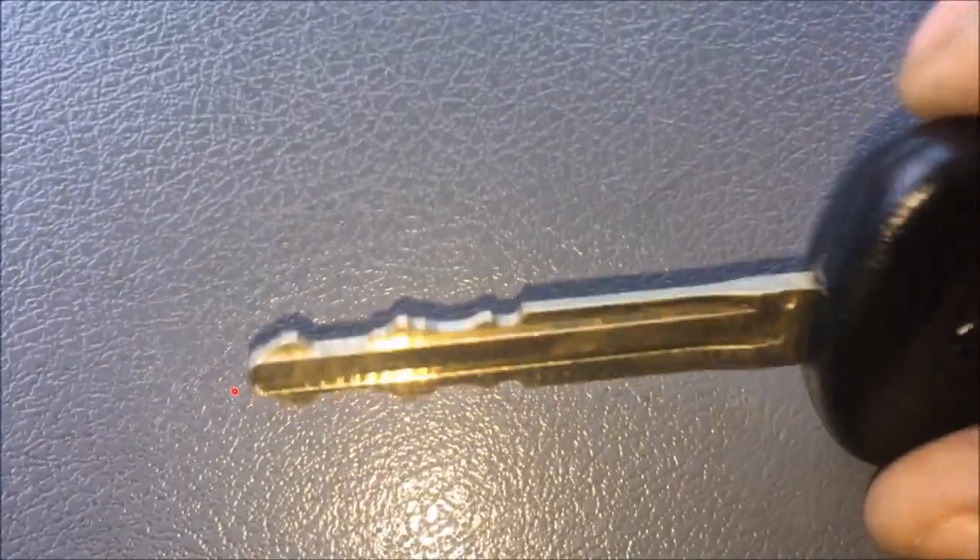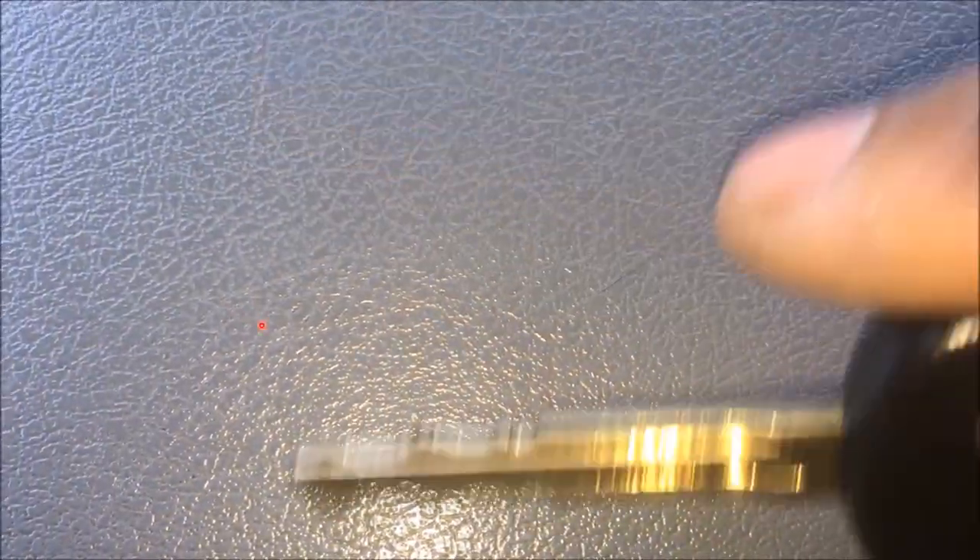But if you look at the new key, at the end it's square. You don't see that bevel or slot.